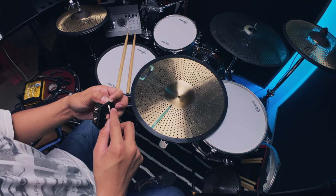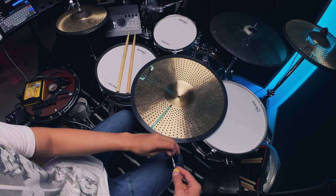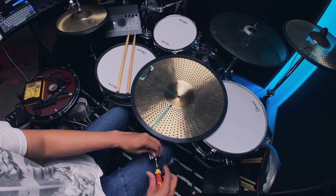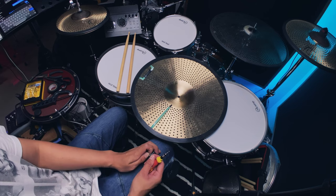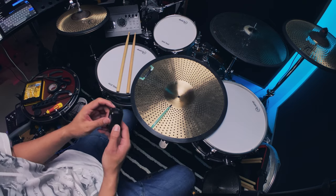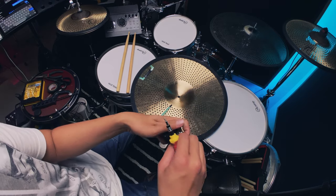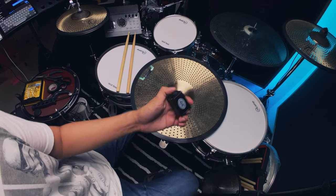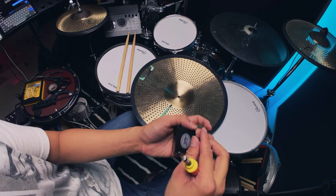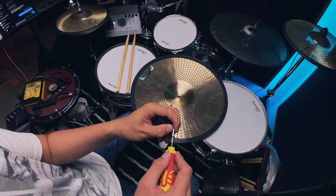Next is the trigger box. I had to message Go eDrum about where to plug the ribbon cable inside the trigger box, and they told me to plug the bell to B and the edge to C — I guess C stands for crash. They've improved the cover a little bit, but depending on how hard you hit, it can still fly off based on my experience. I don't think they've improved the other side, so I still suggest using a washer.